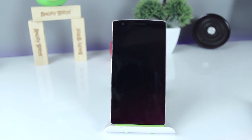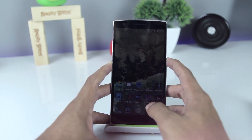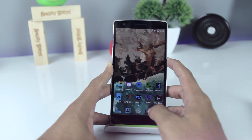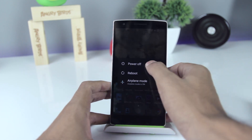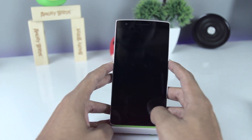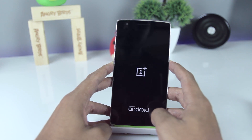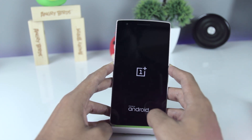First, download this file and move it to the internal storage of your phone. Now power off your phone and boot into the recovery. Press and hold the power and volume down button at the same time. Once you see the OnePlus logo, release the power button and keep pressing the volume down button.